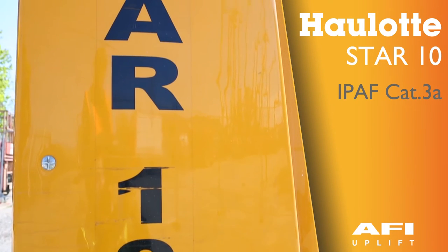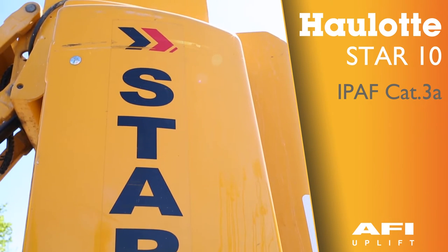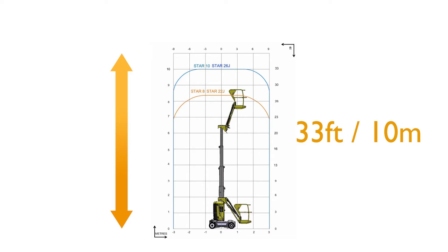The Hulot Star 10. Maximum working height is 10 metres or 33 foot.